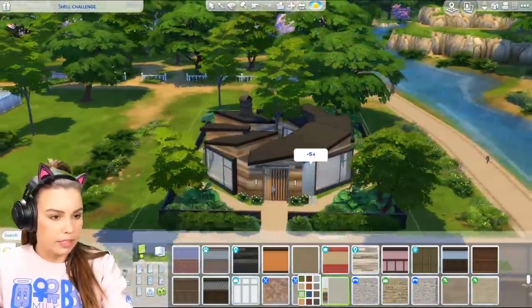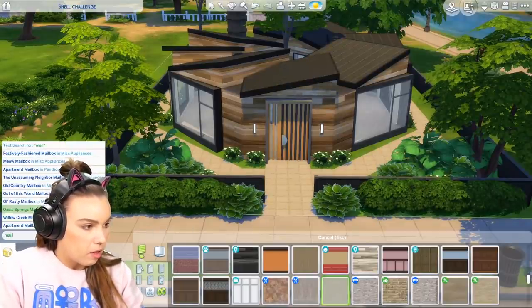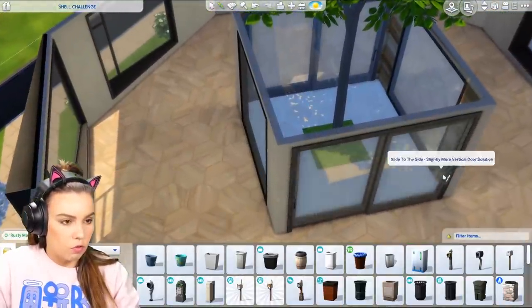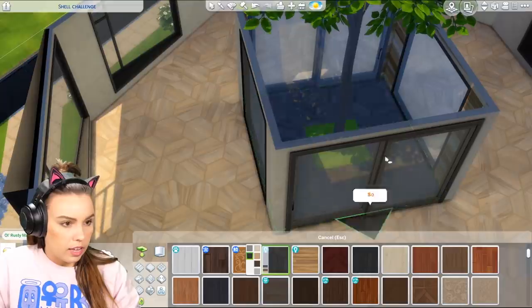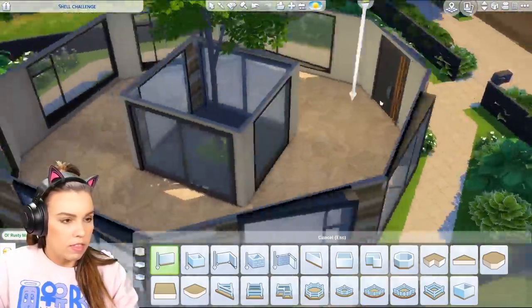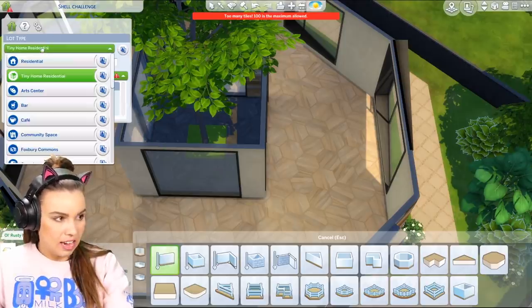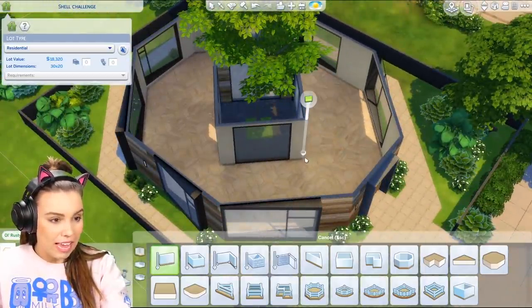Now we're going to do the front. We also need a mailbox — let's get maybe this Oasis Springs looking one. On the interior we've got a couple of doors going into this central part, which I think is quite nice. I was thinking maybe we should use this honeycomb kind of flooring inside, just for a change because we often do the same kind of wood flooring for most of our builds. Now the next question is how on earth do we turn this into a working floor plan? It's not going to be a tiny home, so it's a regular-sized house.